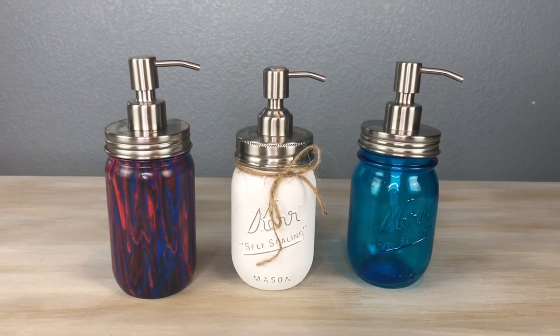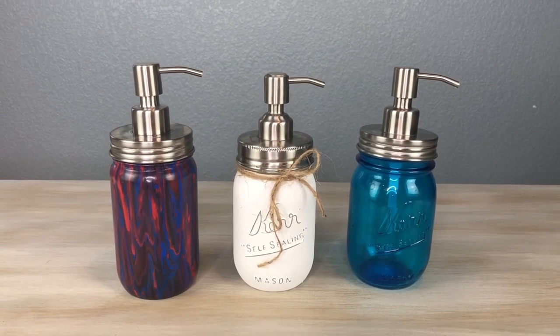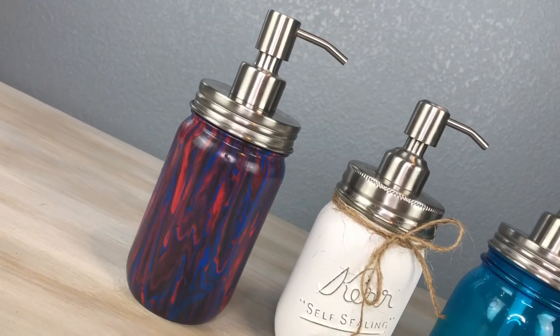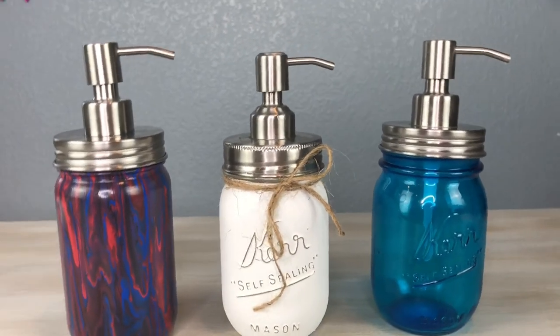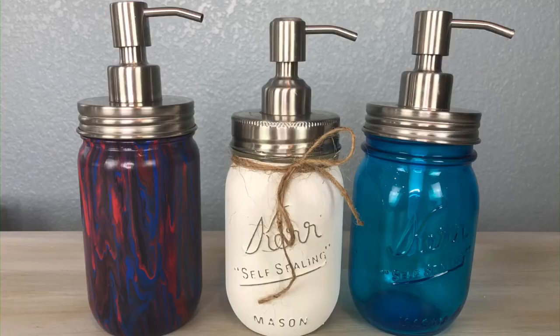Some things you can put in here besides just soap: lotion, hand sanitizer, anything that you could use a pump for. These also make great gift ideas for the holiday season. I hope this inspires you to make some mason jar soap dispensers. I'd love it if you'd subscribe to my YouTube channel and my blog, and don't forget to click the bell to be notified of future videos. Thanks for watching and I'll see you in my next video.